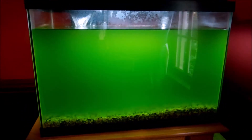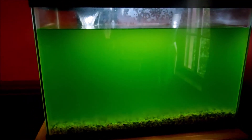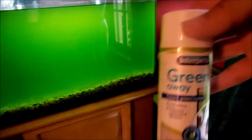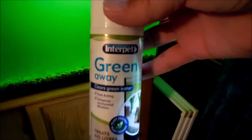Okay, well this is now the next night and as you can see it's not clear at all. I changed the filter out this morning, treated it again, and we still have green. So I would say Green Away needs to go away — it definitely didn't work. I'm gonna give it a thumbs down.